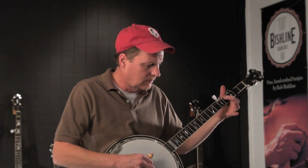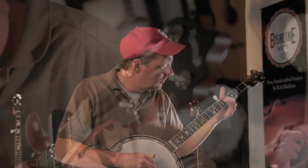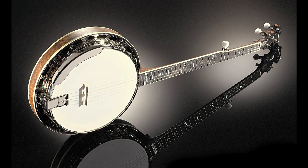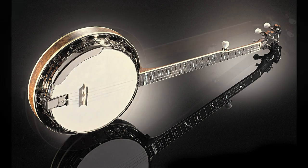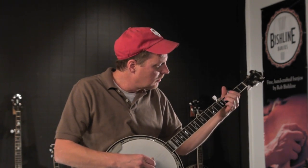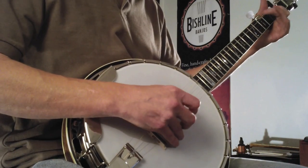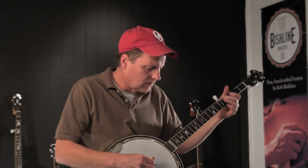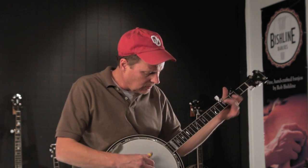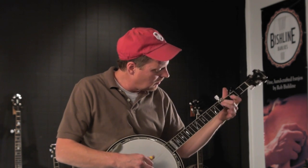This is our Cimarron model banjo — it's really a bluegrass workhorse. It has a powerful, full weight tone ring made to pre-war specifications. It has all the guts, volume, power, and punch that you would expect in a banjo costing twice as much.